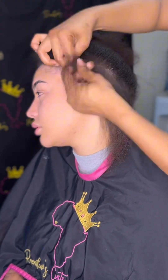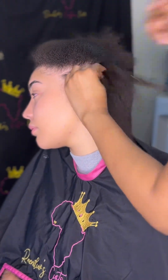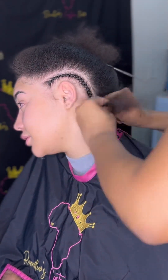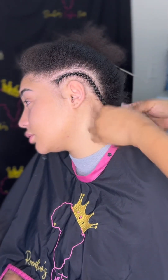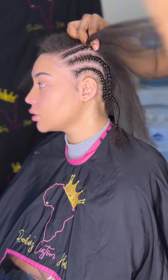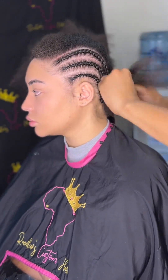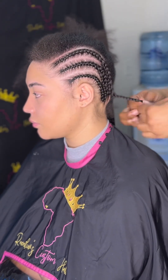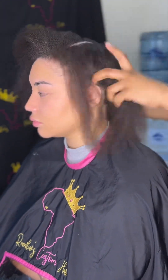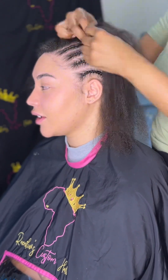The first thing I do is cornrow the hair going straight back. I like to make my braids medium-sized — not too small, but not big and bulky either, because then the wig looks lumpy. The thicker the hair, the thinner the braids. The thinner the hair, the bigger you can make the braids. That's a tip for you!